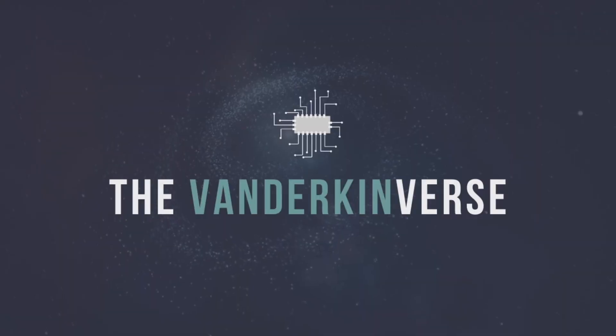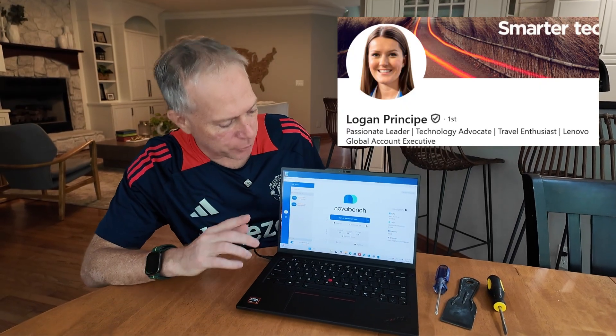Okay everybody, so I'm back here at the Vanderconverse home office lab. Thanks to Logan and her great unboxing, I just want to show you a couple things.